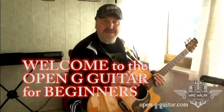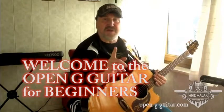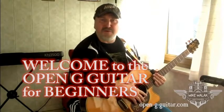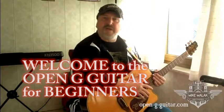Hello! Welcome to the Open G Guitar Course for Beginners. Thanks so much that you've joined me in this course. I'm really chuffed and happy and I'm looking forward to playing with you right now.